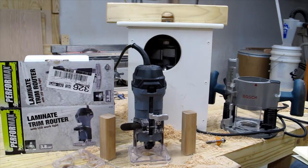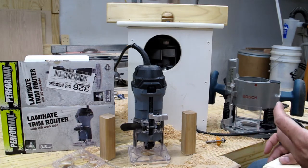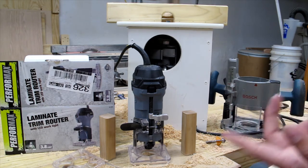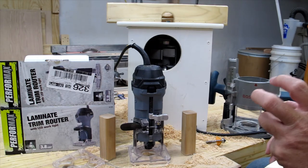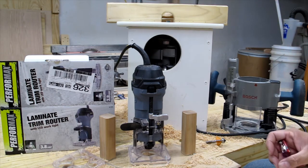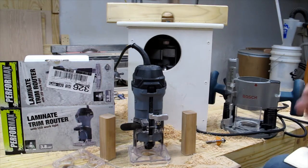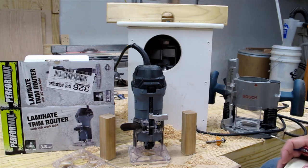I want to talk about routers and tool-buying philosophy. I used to work for about 10 years in the scuba diving industry as a mechanic. In a job interview, the owner asked me: if you were in the middle of a job and had to buy a tool, where would you purchase it from? He gave me three options: a specialty place like scubatools.com, Lowe's, or Harbor Freight.